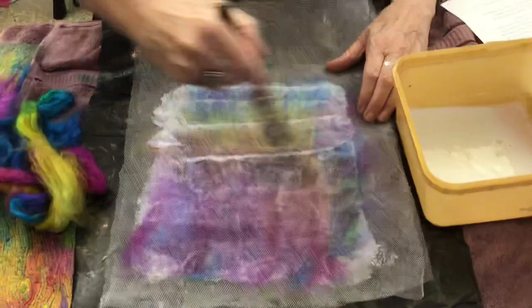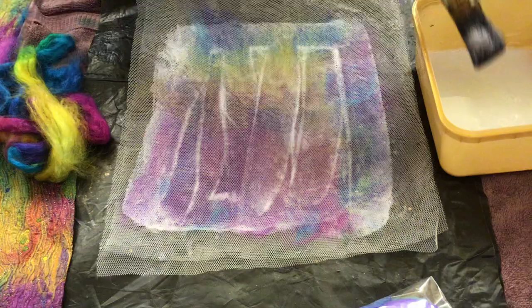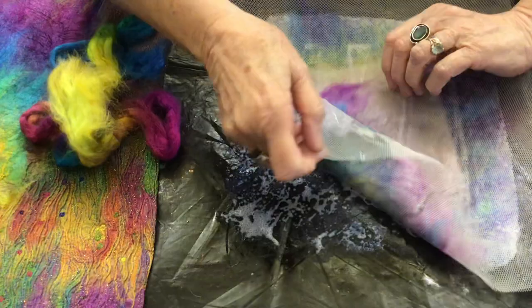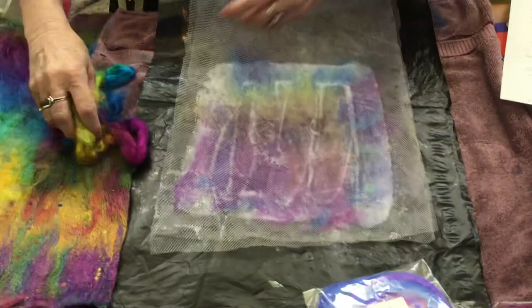When it's done, you leave it to dry. Sometimes I hang it on the line and it drip dries, or I just leave it out. In our climate it's pretty warm, so it doesn't take that long to dry. But if you look here, you'll see how it's fusing together. I just leave it until it's all done. Also at this stage you could shape it if you wanted to — you can manipulate it up into wrinkles.